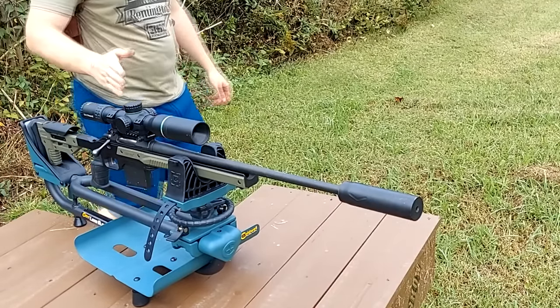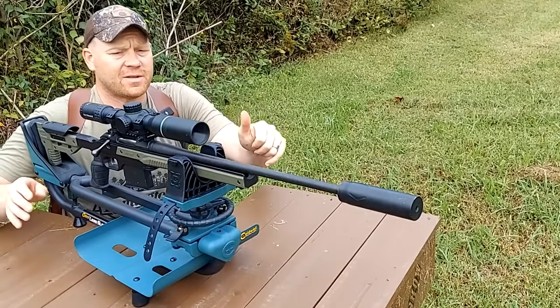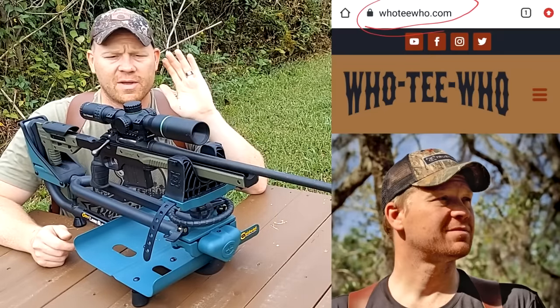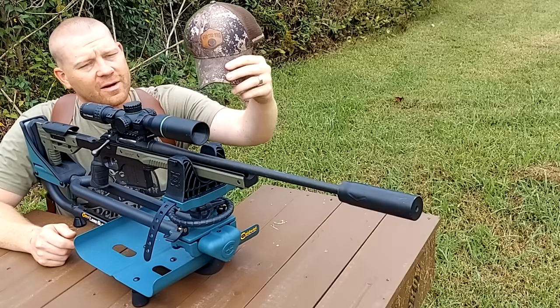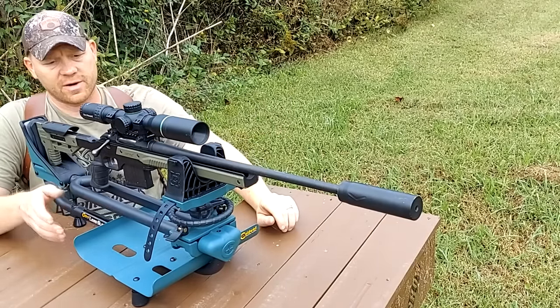Back here at a hundred yards. Before I get to slinging them — if you guys haven't already, make sure you're subscribed to the channel and that you've gone over to hootyhoo.com and signed up for our newsletter. Free giveaways over there, all kinds of stuff — hats, the Hooty Hoo logos. Go check out hootyhoo.com if you haven't already.